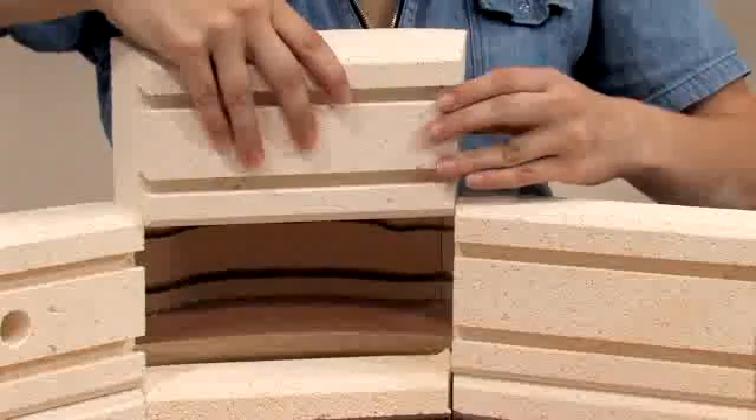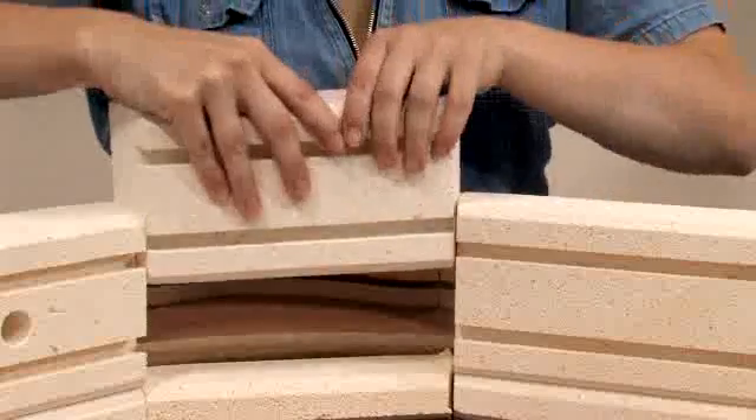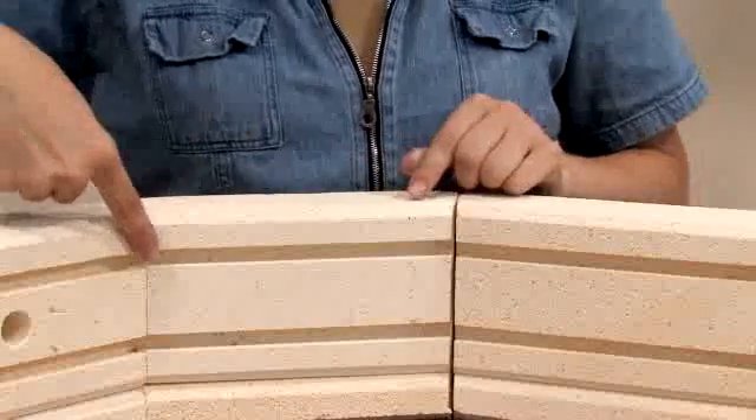Place the new brick into position and check to make sure that the grooves line up. If they don't, you may need to sand the bottom of the brick until they do.